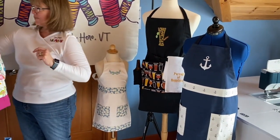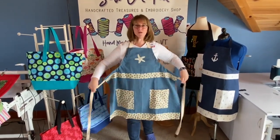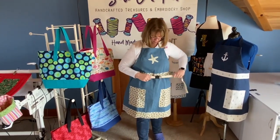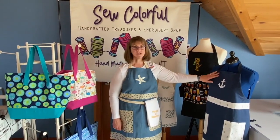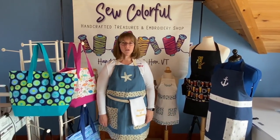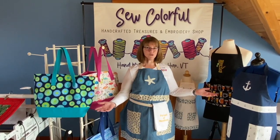The nice thing about my aprons is that they're fully adjustable. The strap goes all the way around — you can either hook in the back or hook it in the front with this nice clip. All my products are made with 100% cotton fabric and cotton batting. The cotton canvas is a 10-ounce nice weight canvas. I also use some denim. All the products I've shown you today are made solely by myself right here in this studio in South Hero, Vermont.